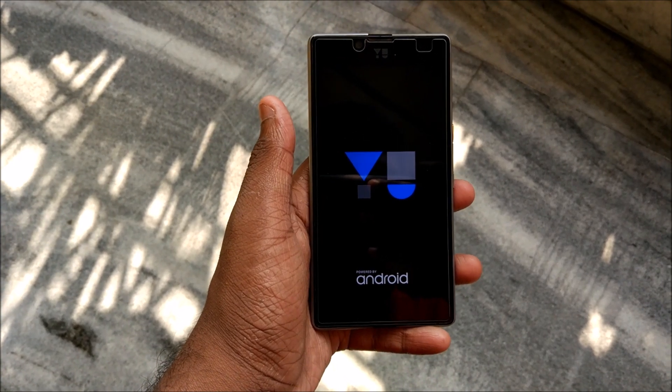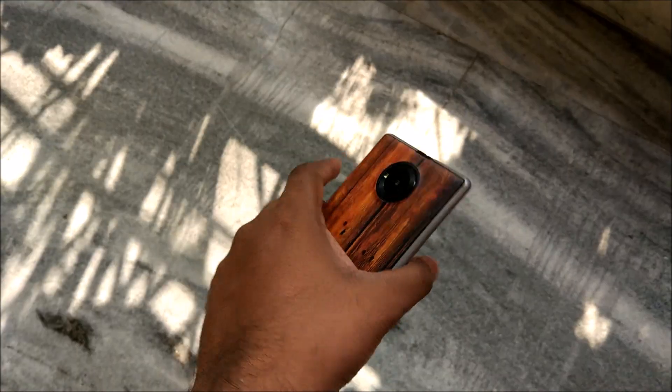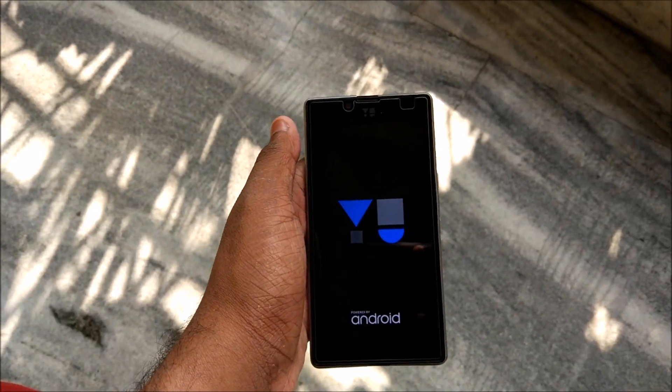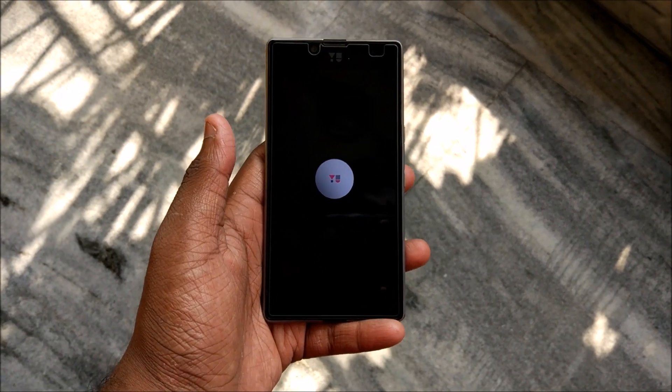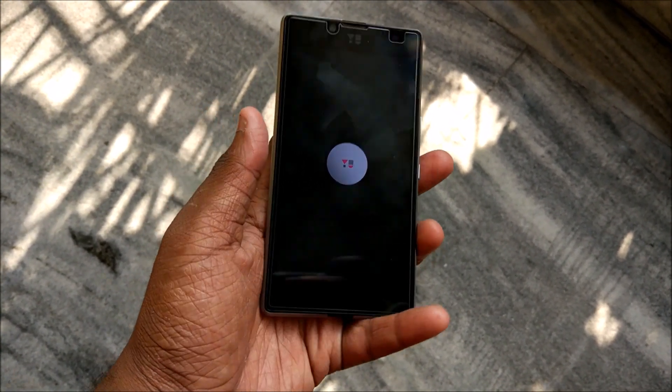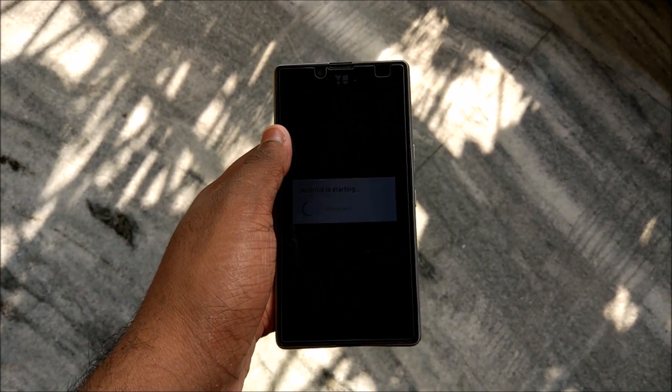Let's see the boot animation — it might be pretty familiar to those of you who have used Euphoria on Android. It is the same ROM from that device, just ported over, and now it supports VoLTE. The Euphoria ROM that comes pre-installed does not support VoLTE, but this one does.